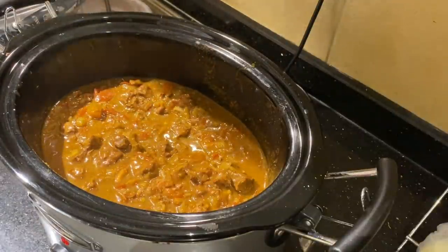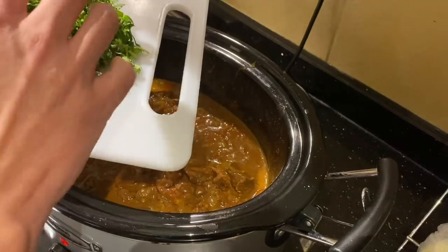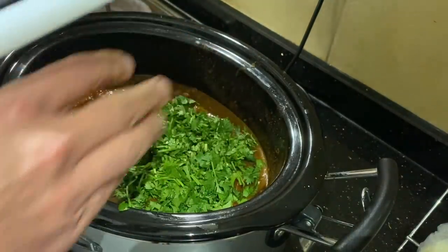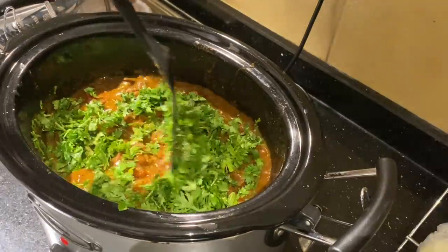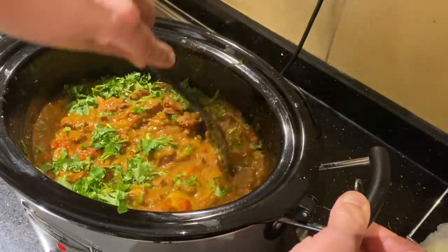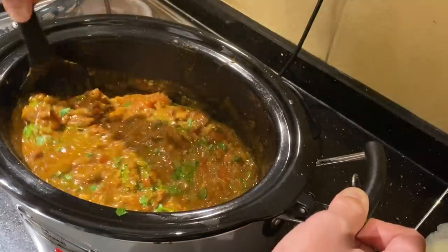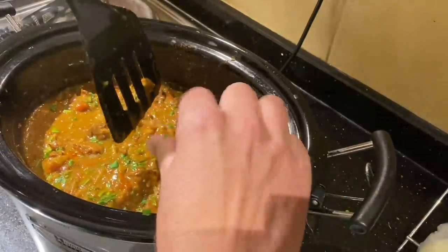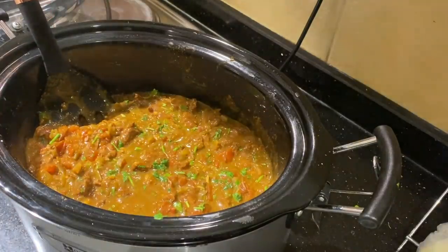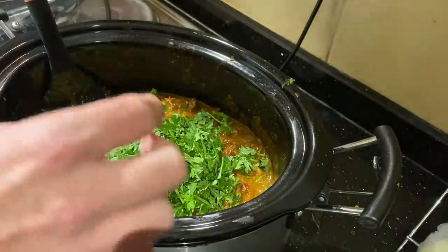I've got about two to three cups of cilantro to add. You could use spinach or parsley instead. This adds some nice green color to it. If you're worried about the chili heat for kids, you can mix in some yogurt to mellow it out. If you think cilantro tastes like soap, go with spinach or parsley. I'm going to put a little more in because I like cilantro and I hate to see it go to waste. I've got a pot of rice going.